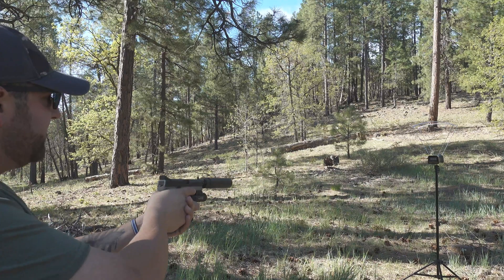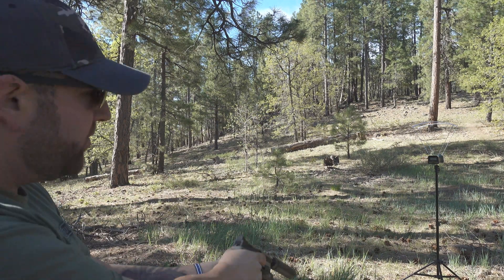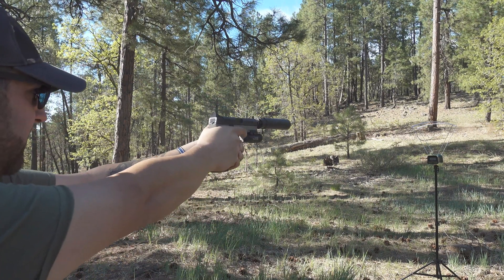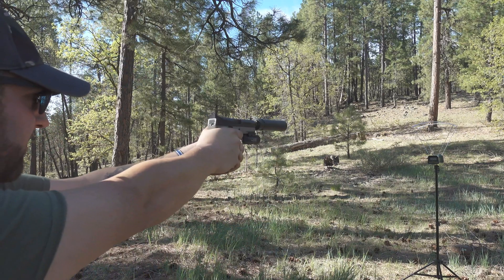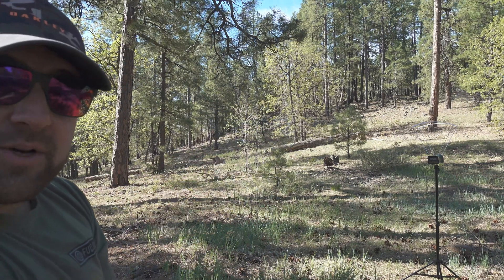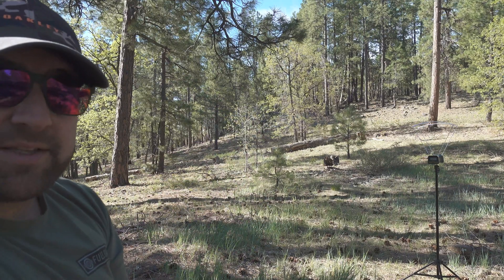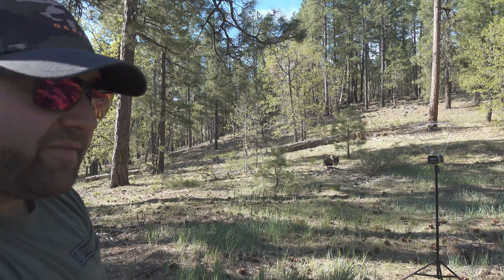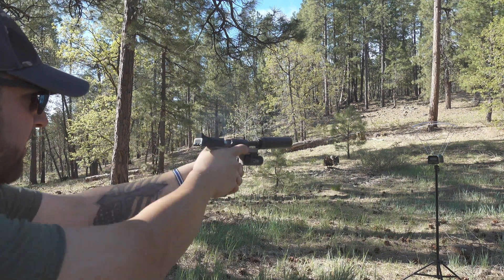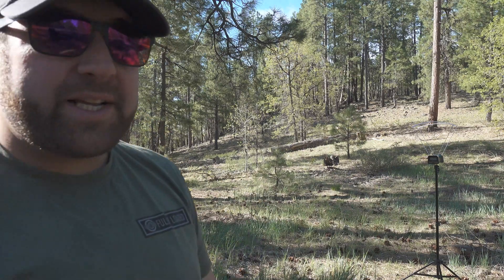Everything's so loud out here. 1221. 1255. 1241. 1231. 1255. 1208. That's pretty consistent.